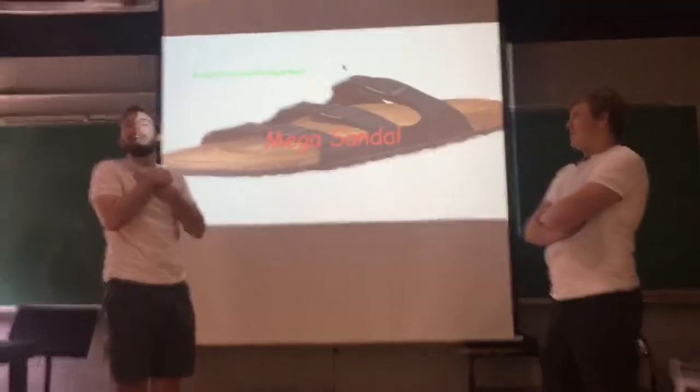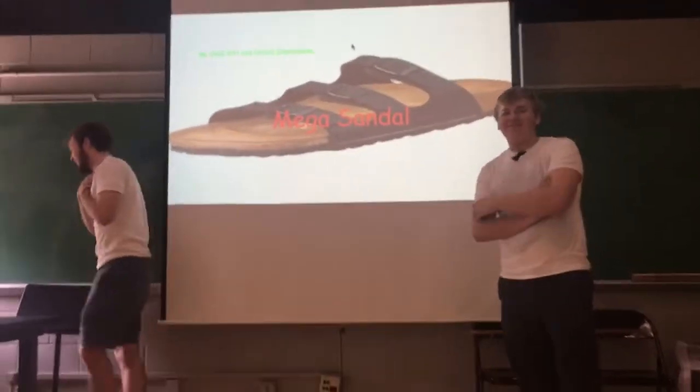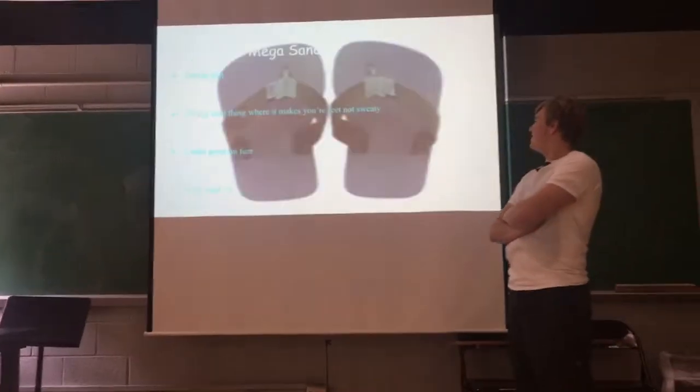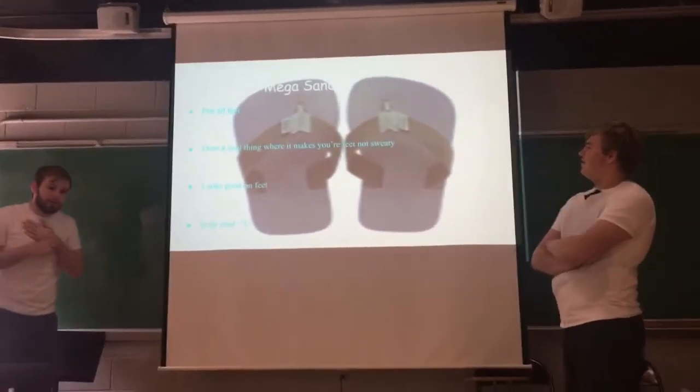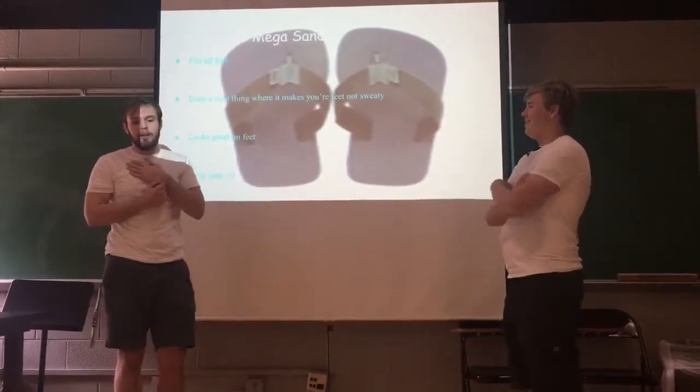Presenting to you the mega sandal. It's a sandal that's mega. It's a mega sandal. Some perks to the mega sandal: it will fit all your feet, and it will make your feet look good.